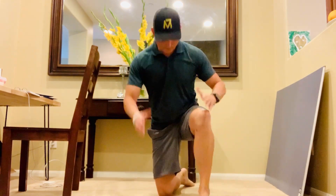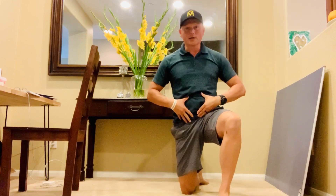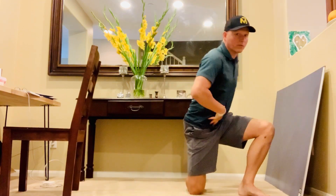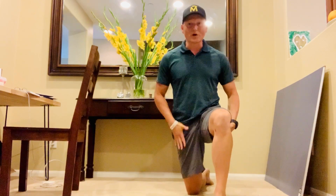So what do we do? You want to kneel down. You're going to tuck your pelvis under — that means take the curve out of your back. That right there should give you a really nice stretch.